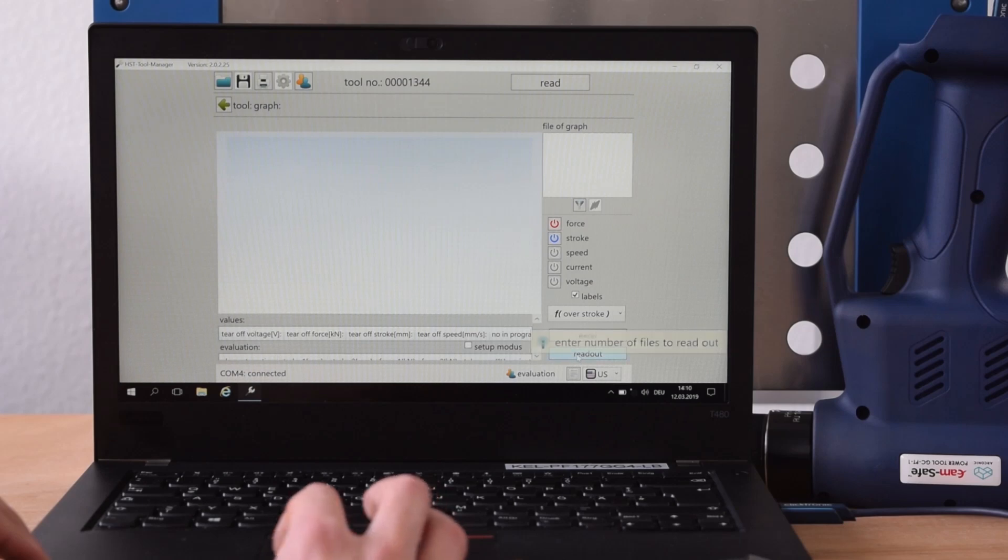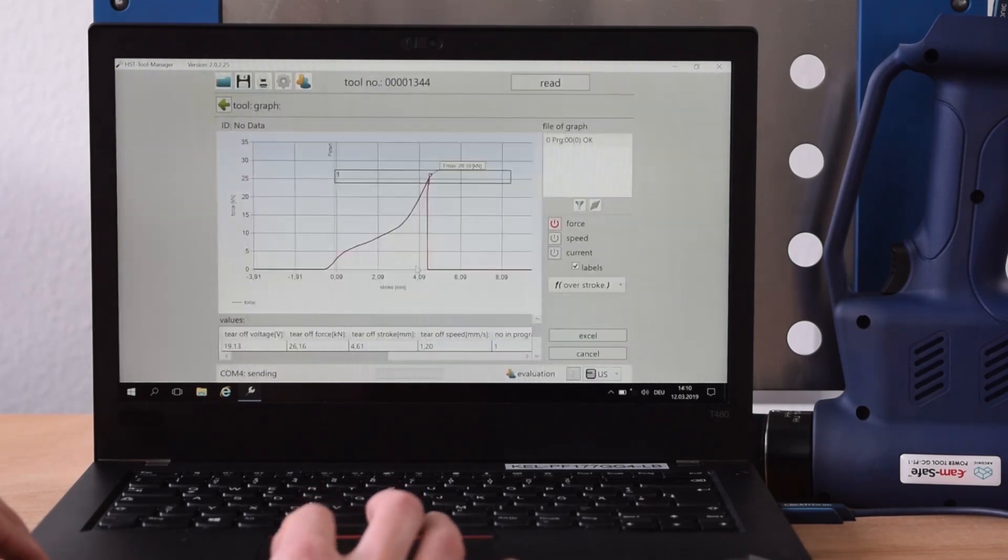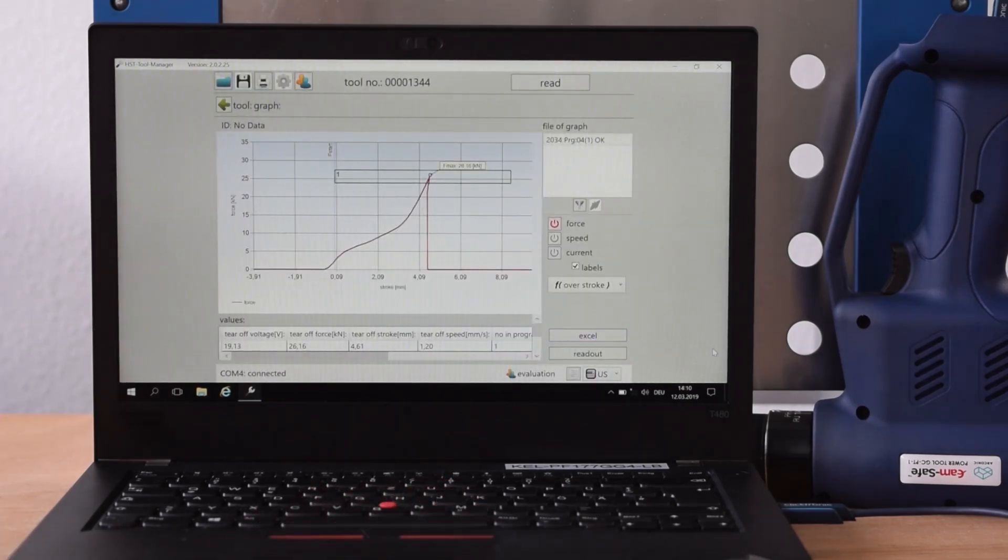Press Read Out again. Now you can choose your diagram parameters. When pressing Start, you will get your installation curve. You can read out the installation records according to your requirements, for example at the end of each shift or at the end of a defined work batch. There are various options to integrate the data processing into your quality system and data management.